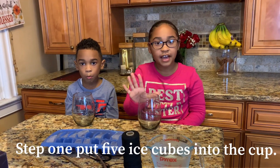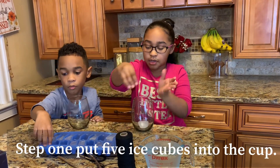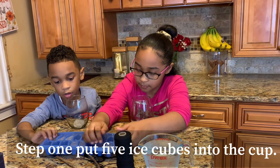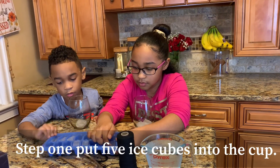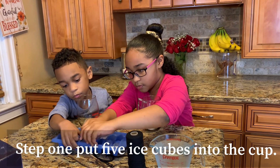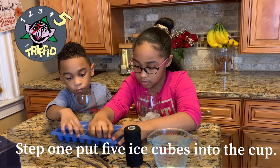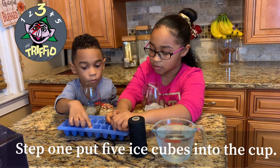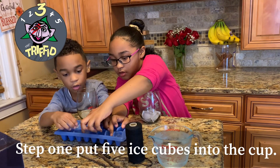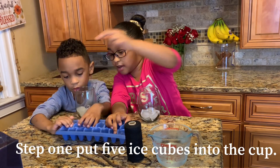Step one: put in five ice cubes. One, two, three, four, five.